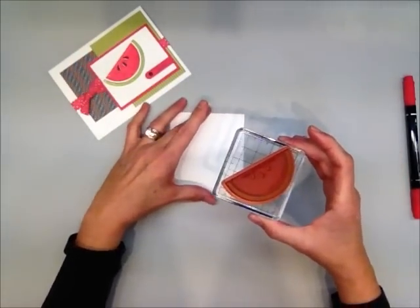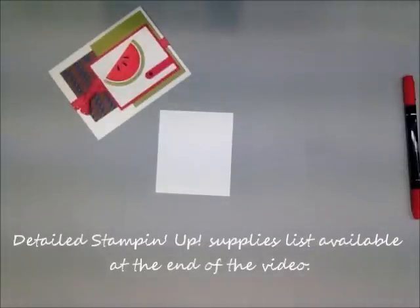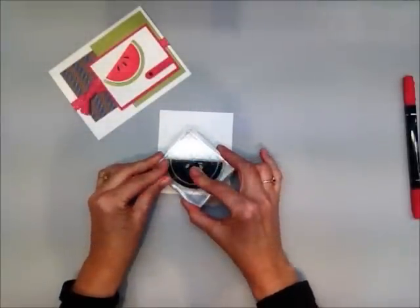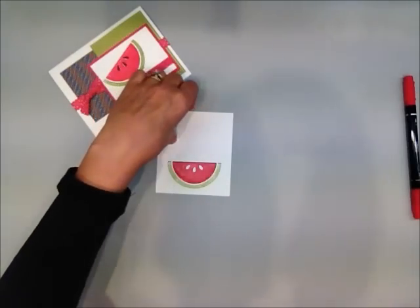I'm going to go ahead and stamp it. It requires that I get this moist, so I'm going to huff a little bit on it off to the side. I always hold it just a little bit because I am re-moisturizing it with my breath, and I'm hoping that it transfers — and it did.